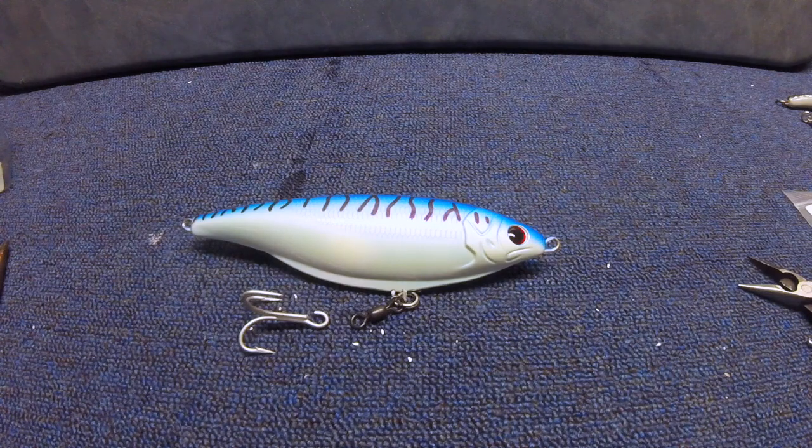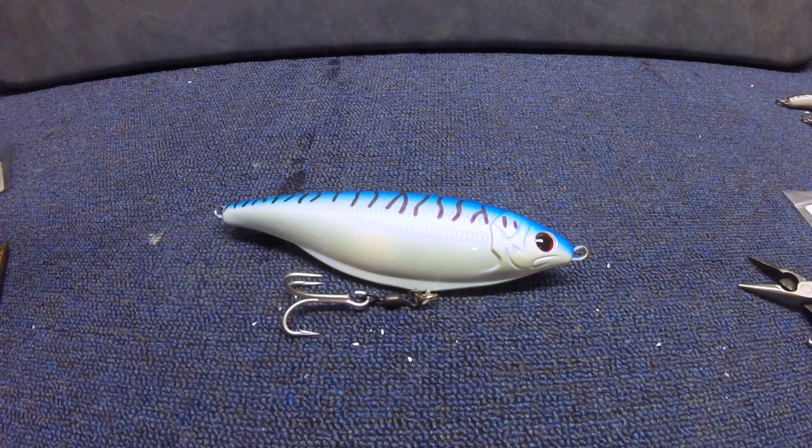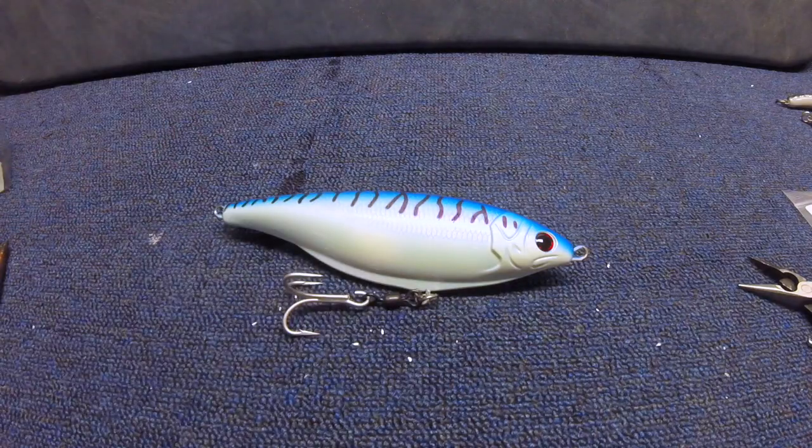And now we're going to attach our 4-0 VMC cut treble hook. Once we place it on the bottom, we can take vice grips or a pair of sturdy pliers — I'm going to use these here — and that'll crush the hook and get it set attached.